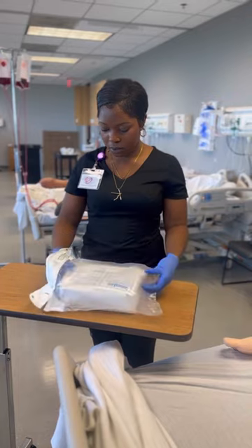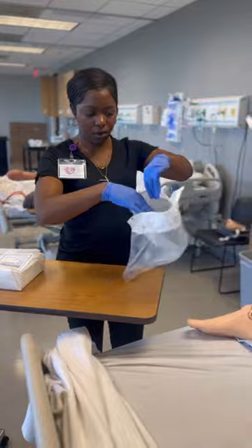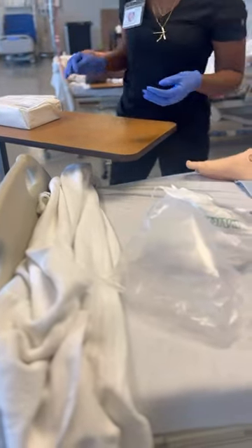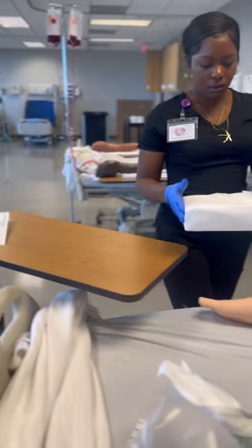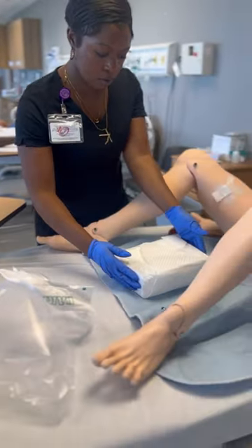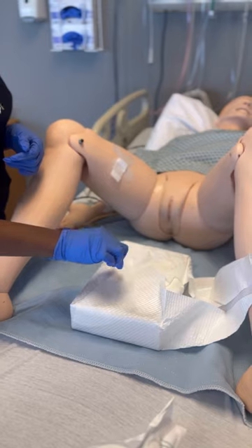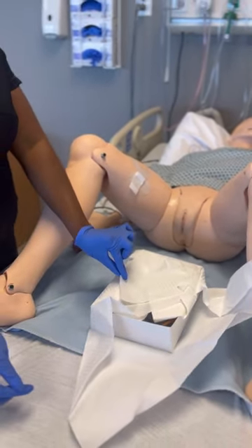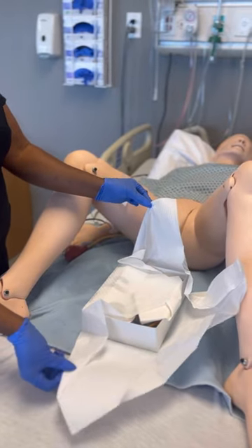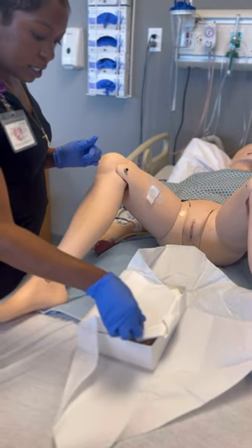Once you've taken your package out of the plastic bag, you have the option to use that plastic bag as a trash bag for disposing of supplies. It's very important to set up your sterile field right in front of you, because if we turn our back against the sterile field, it's considered unsterile. Open the drapes away, side to side, and then the last flap down, setting up right in front of the patient.